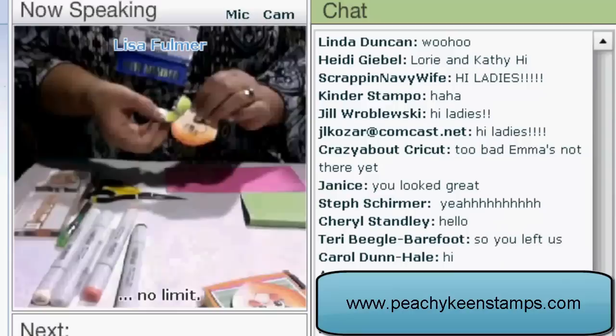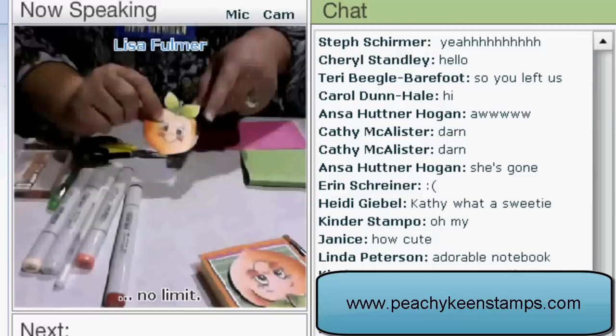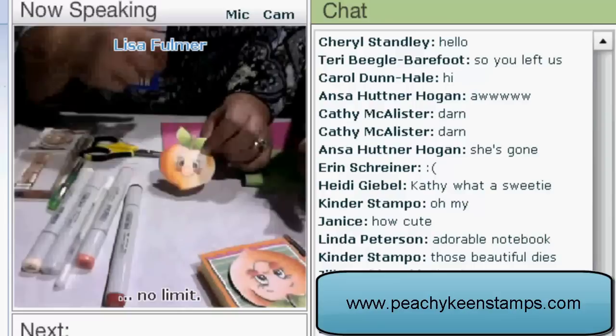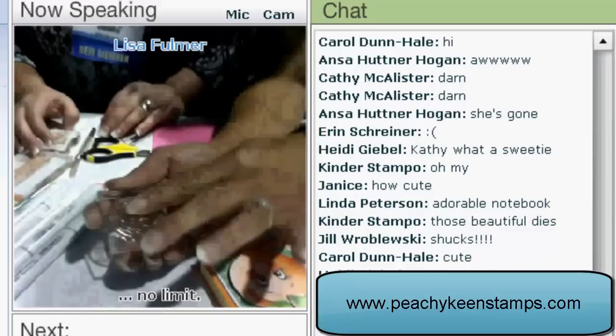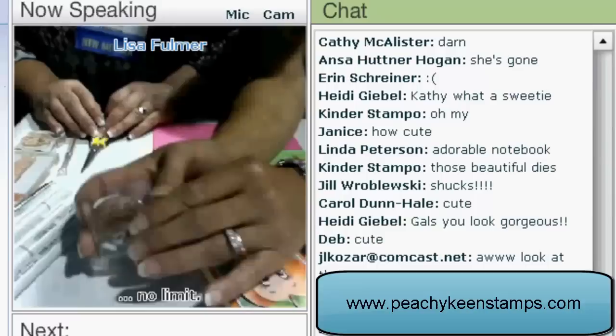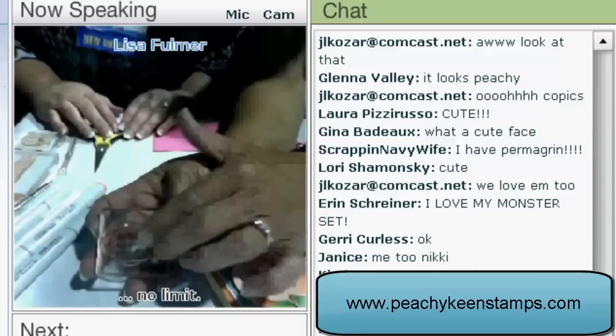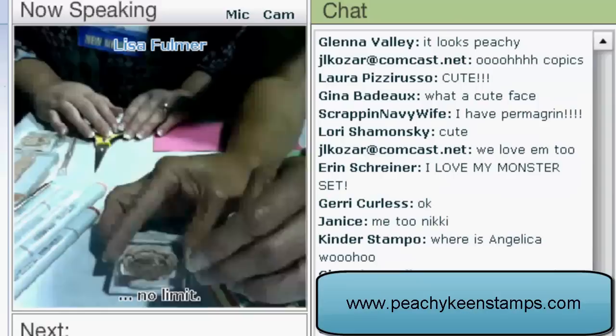Hi everybody, glad to be back. We're going to start out our project with the little die cut and the Peachy Keen Face Stamps. Kathy, can you tell us about the Peachy Keen face stamps and why they're so wonderful? Peachy Keen stamps have a wonderful finish on them. They are clear stamps — they're polymer. They have extra cling in the back, but they also stamp extremely crisp because they go through an additional process with light finishing that gives them a non-stick surface.